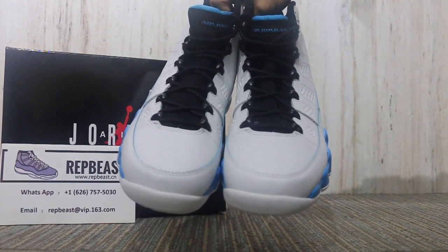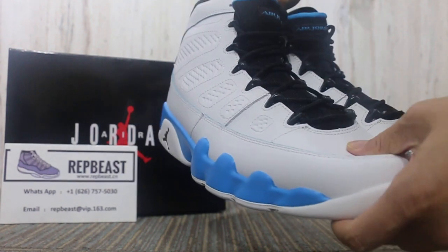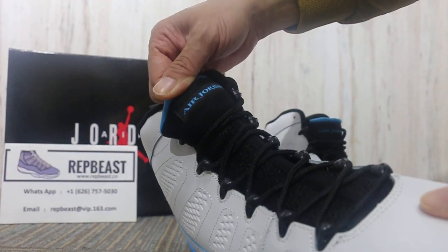Look at the front toe box — white leather, white and black lace, red Jordan logo.